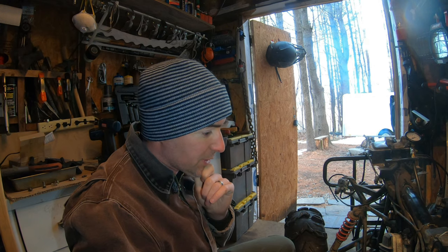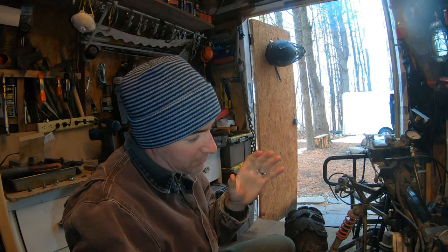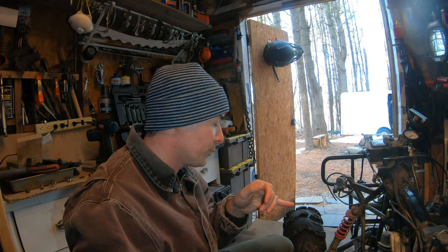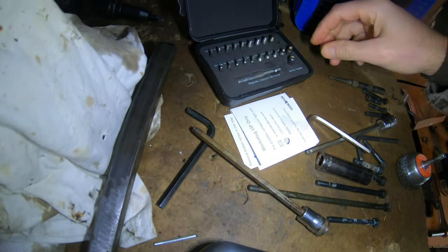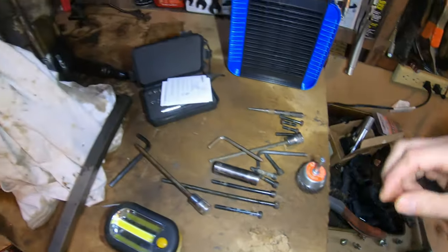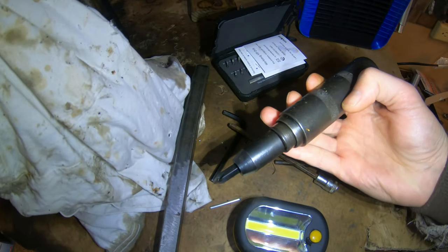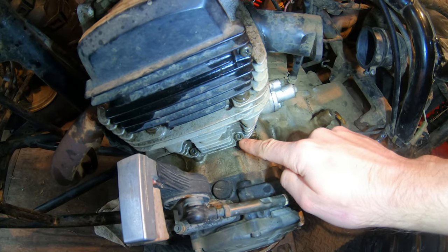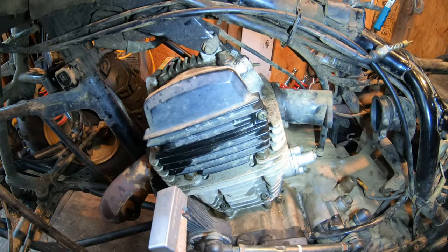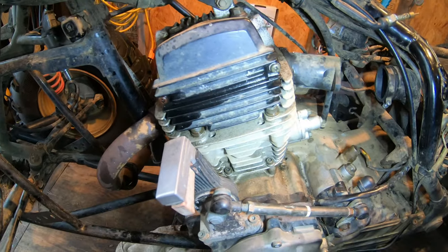I've started soaking all the nuts and bolts with PB Blaster so they're ready to be loosened. I'll have to get new bolts for the exhaust head — those were rusted and I had to use an easy-out set to get them out. Another really handy tool is an impact Phillips head — huge for breaking bolts loose. This motor also has a lot of Allen heads, five or six millimeter, and I've got about a 14-inch breakout bar.